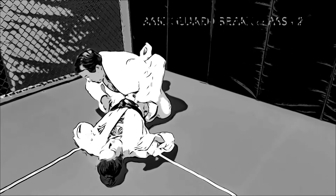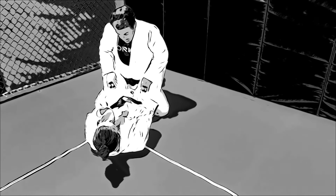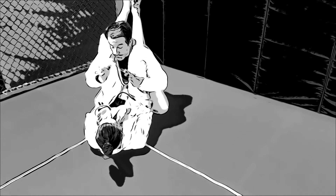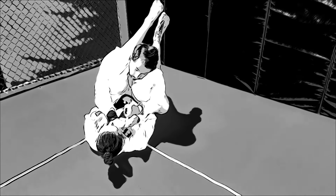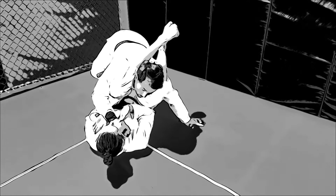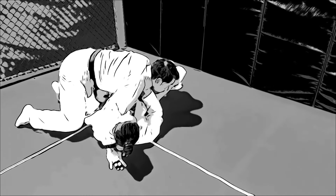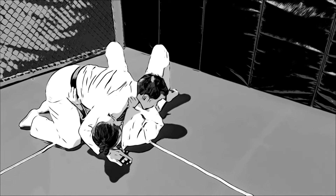Basic break and guard pass number two: the double under. The coach takes his hands from the bicep to the hips and postures. He then grabs the material by the thighs, pushing forward as he drives his elbows to the floor. He takes both arms underneath the legs, hoisting them up to his shoulders. He grabs the collar, opens it up and puts the right hand in the collar as the other hand posts on the floor. He will tripod and pass to the right side, dropping his hips before his knees, taking his right hand and cross-facing, the other down by the side of the attacker's body, settling into a side mount.